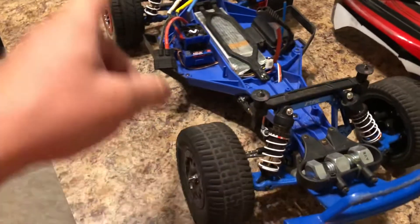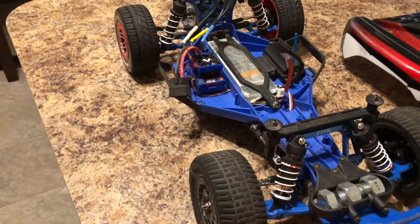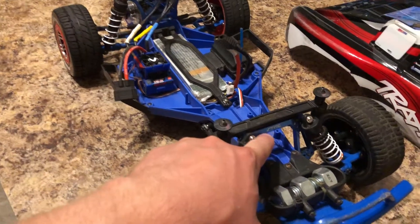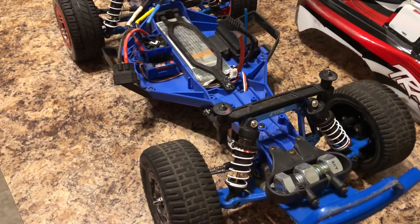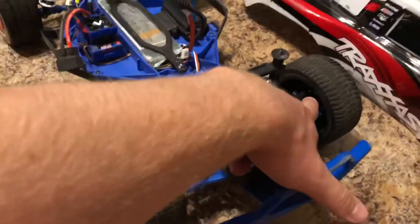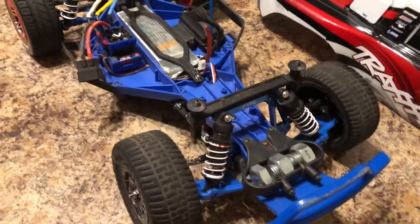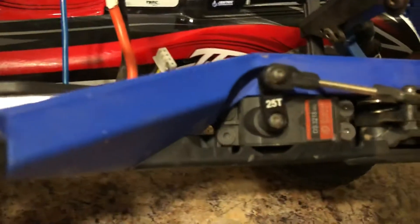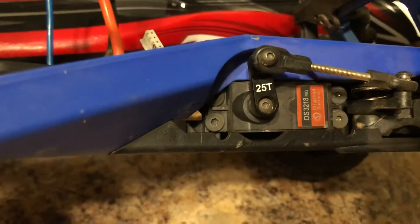These are the Traxxas GTR shocks — running 35-weight in the front and 30-weight in the back. I just did the STRC aluminum shock towers to stiffen up the suspension a bit. The bearing carriers up front are all RPM. Just did the LCG chassis.